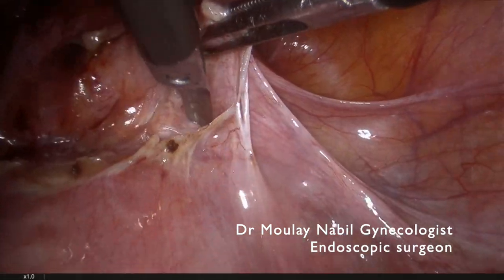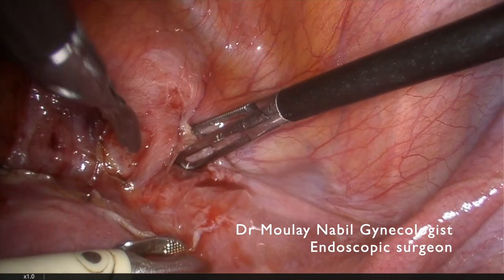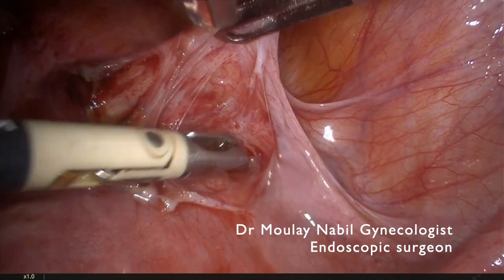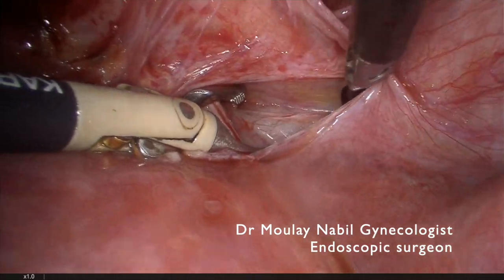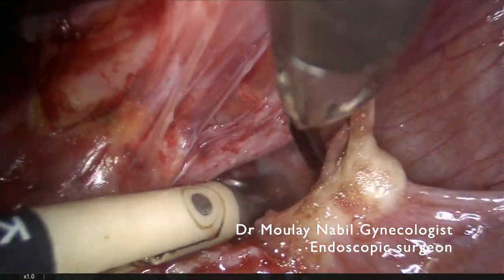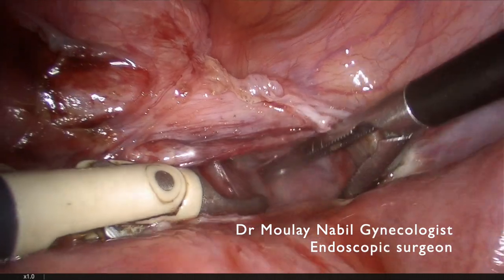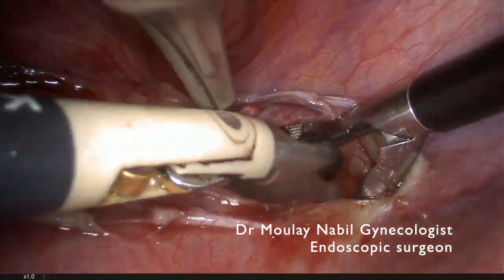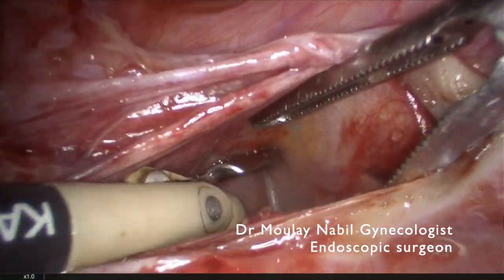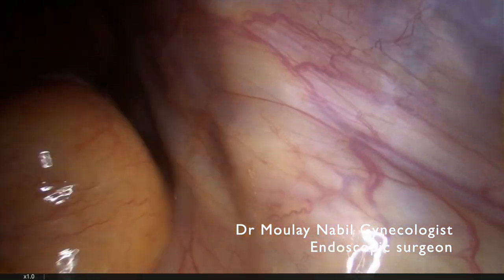We will do exactly the same steps that we have previously done on the left side. Now we can see the posterior leaf of the broad ligament through this window, and the uterine vessels are clearly seen.